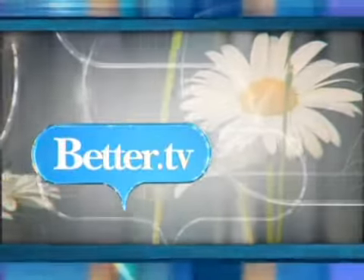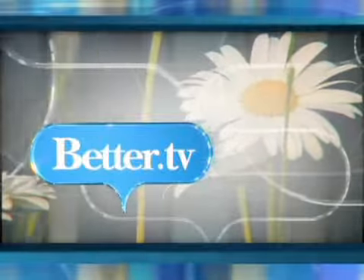This is Better.TV, your online source for home, family, life.